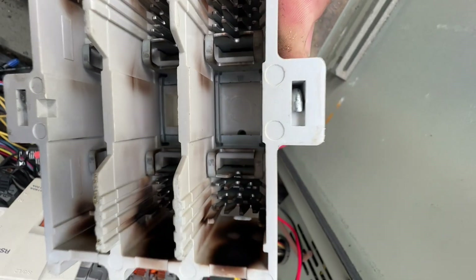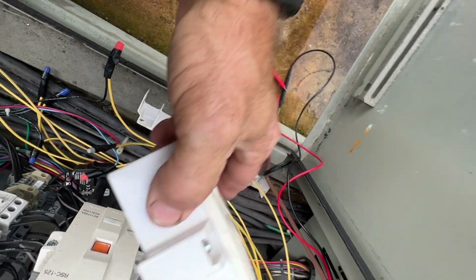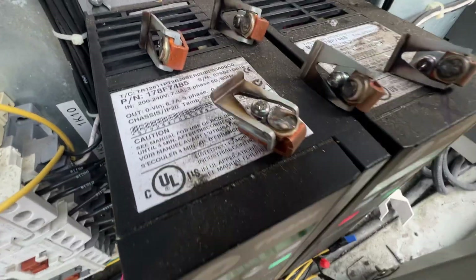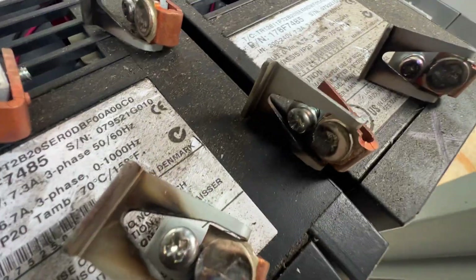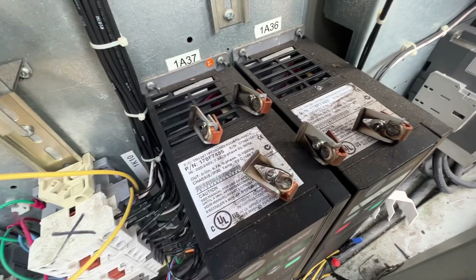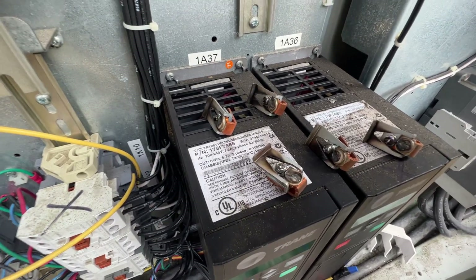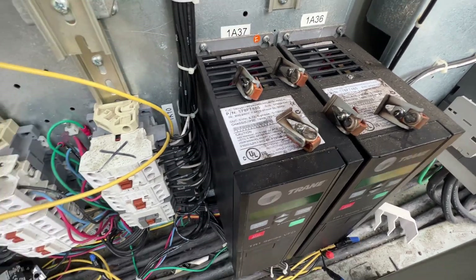What if we're just losing a phase through one of those contacts when it tries to energize? Alright, got our contact points pulled out here and we started cleaning one up. We don't have new ones to put in right now so we're going to try this first and see if it helps.